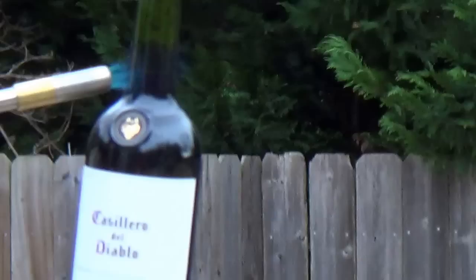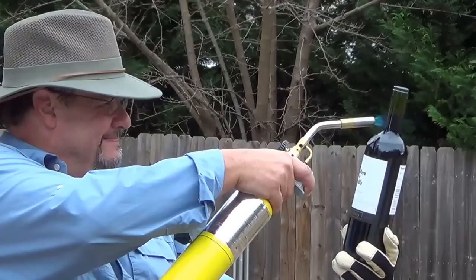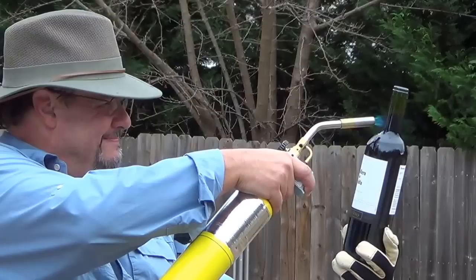Light that area right between the air and the water and see if it will cause its cork to come out. Notice I'm wearing glasses and gloves because this one kind of scares me. Look here, look at it — here we go. Look at that. There it goes. How about that?